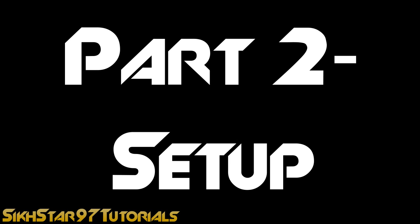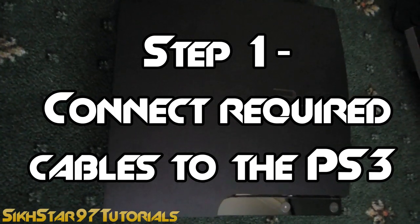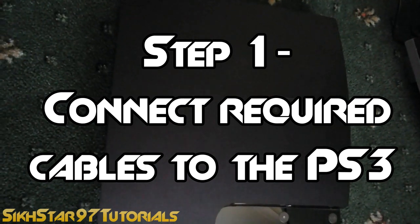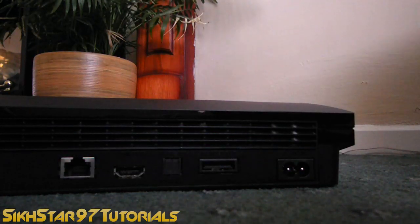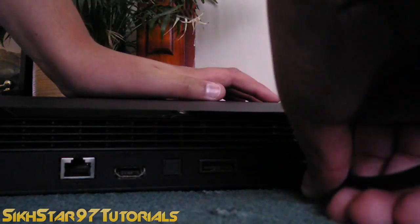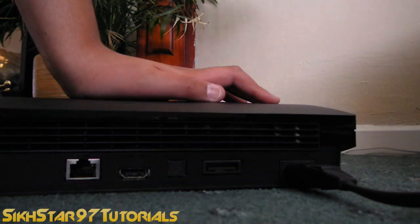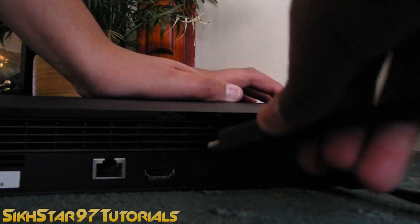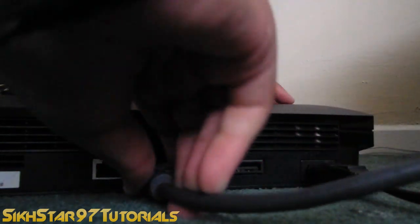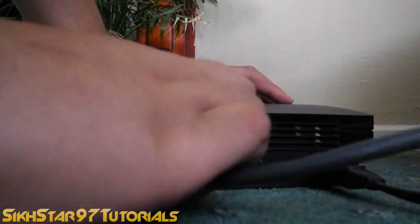Now I'm going to show you how to set it up. Step one: connect the AV cable, the power supply, and the HDMI cable to the PS3. First we're going to connect the power supply, then we're going to connect the HDMI. The purpose of the HDMI is to see the display settings so we can change them accordingly to record.